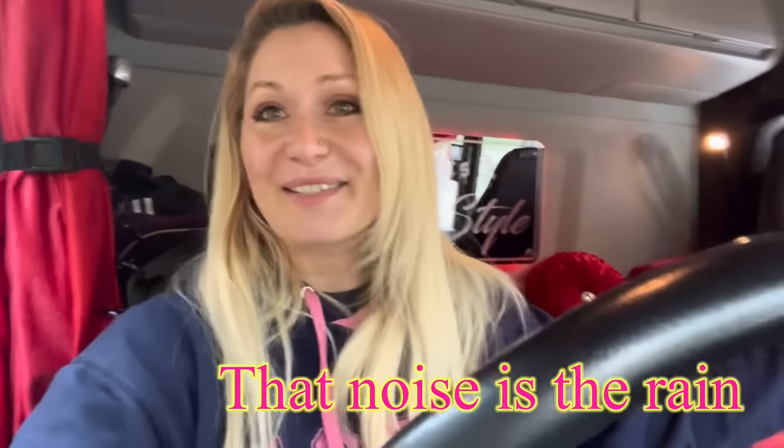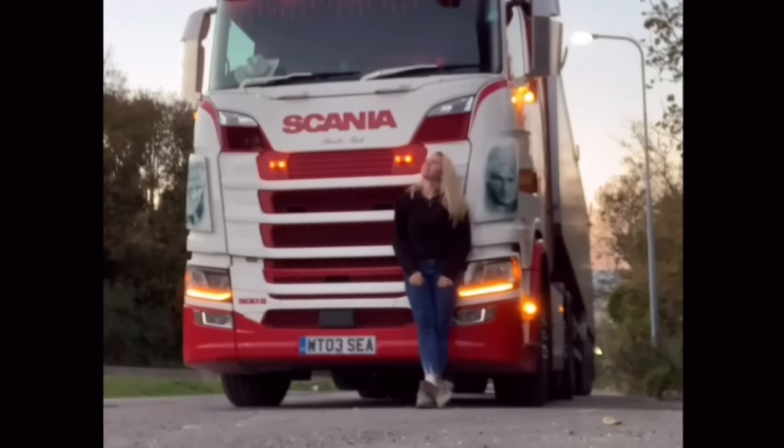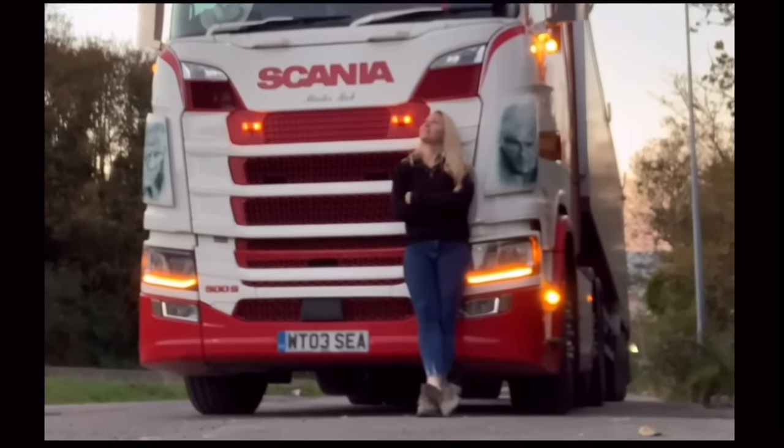Guess who forgot their cameras this week? I know it's not ideal, but I thought this would be a great opportunity to give you a cab tour. So here goes! This truck is a Scania Next Gen 500S and it's a low cab version.